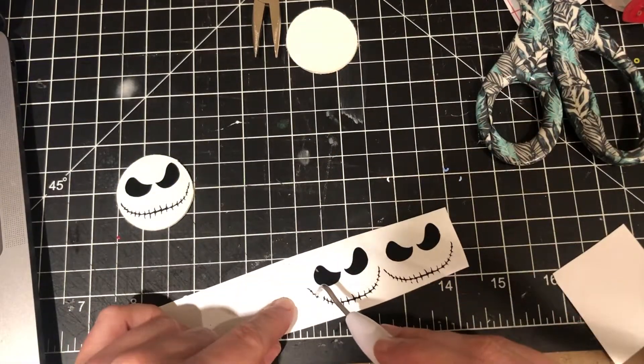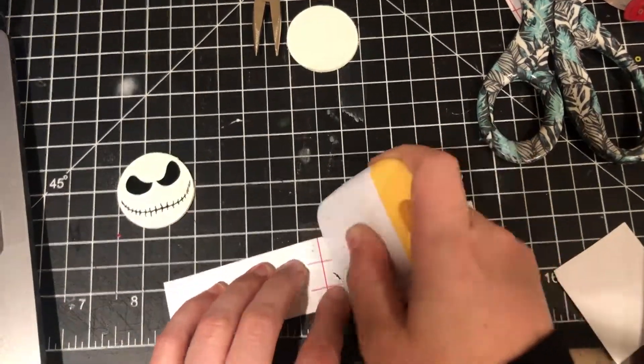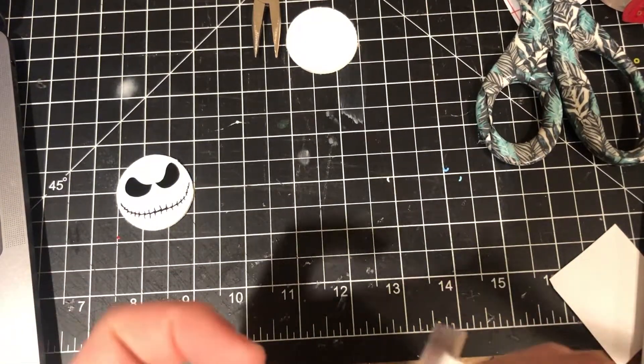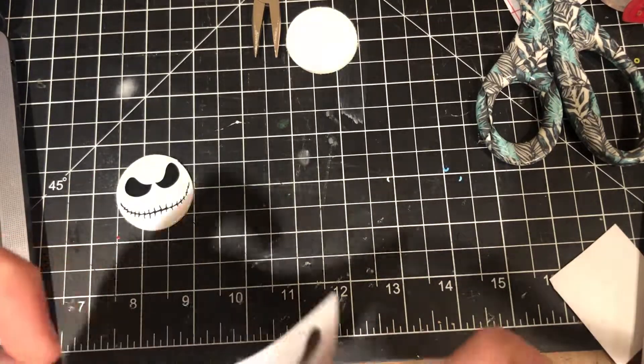I'm doing that for both sets of earrings — there I am struggling with his face. I wanted to do both sets, so here I am doing the second one.